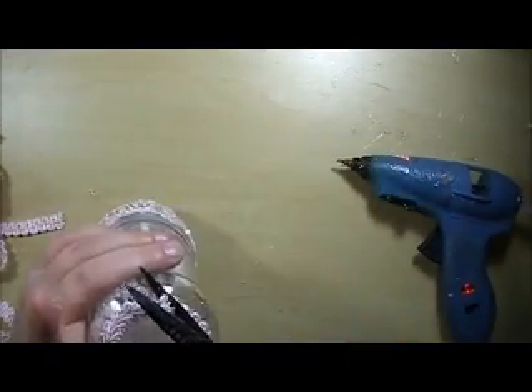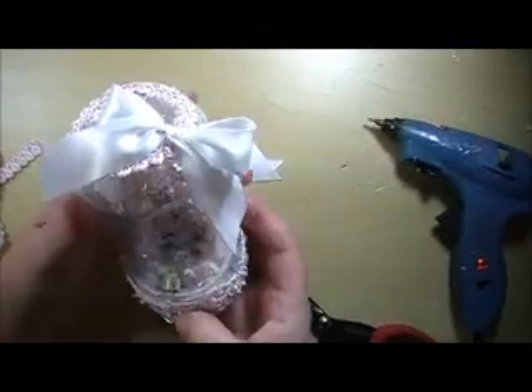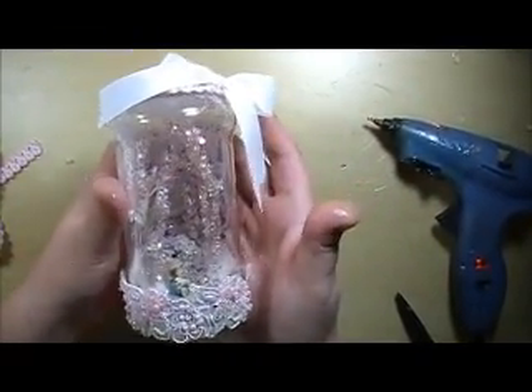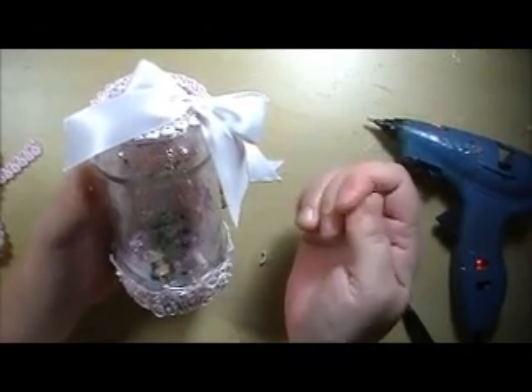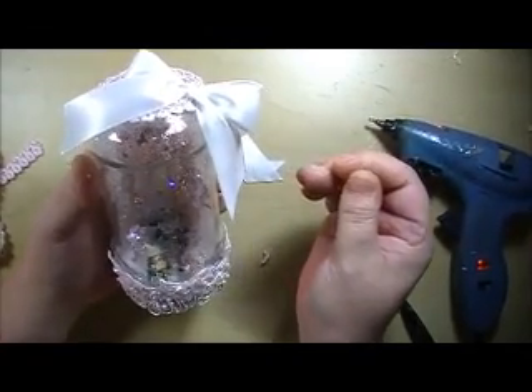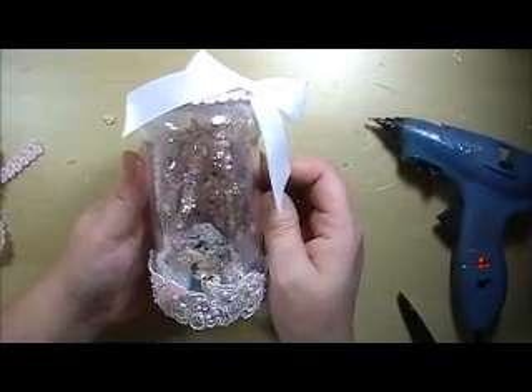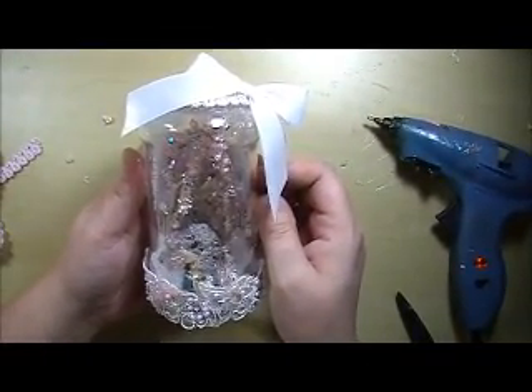Now we have a waterless snow globe that's pink and shabby chic, which was very easy to make. Make sure to check out www.allfreechristmascrafts.com. Bye!